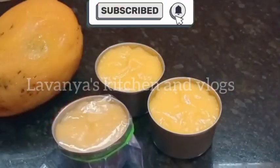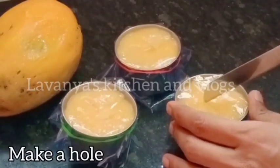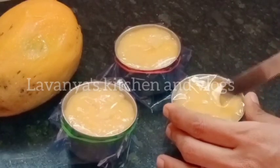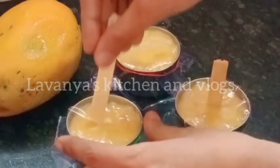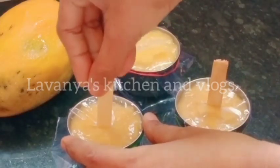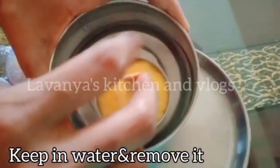After you mix it in the bowl, put the mold on ice cream sticks in the middle. Now put the mold on ice cream sticks. Put it in the freezer until 6-7 hours. Still freeze it.